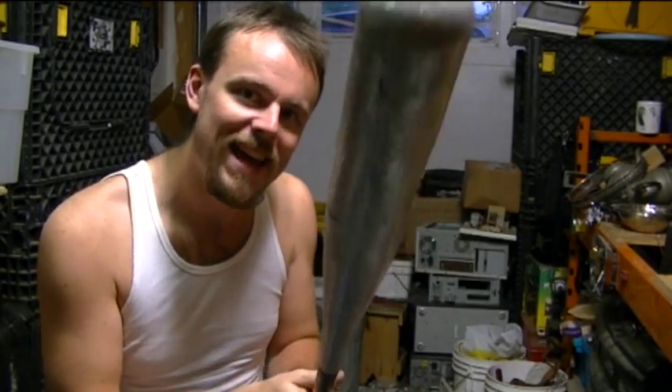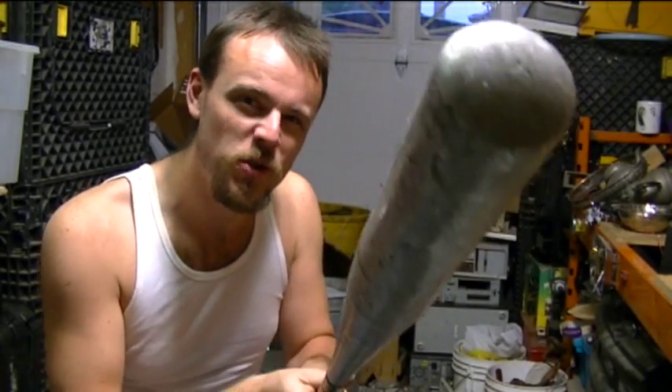Alright, I'm gonna hit something with this baseball bat today. You're gonna have to stick around to find out just what it is.